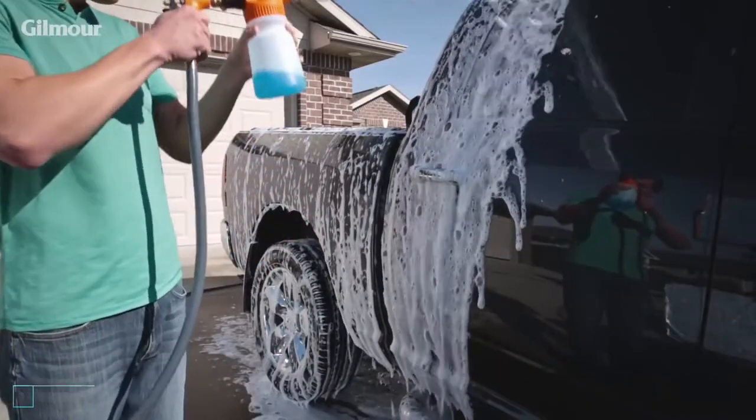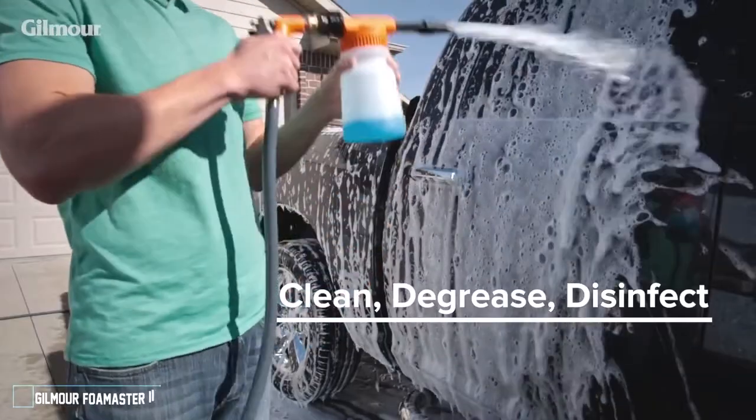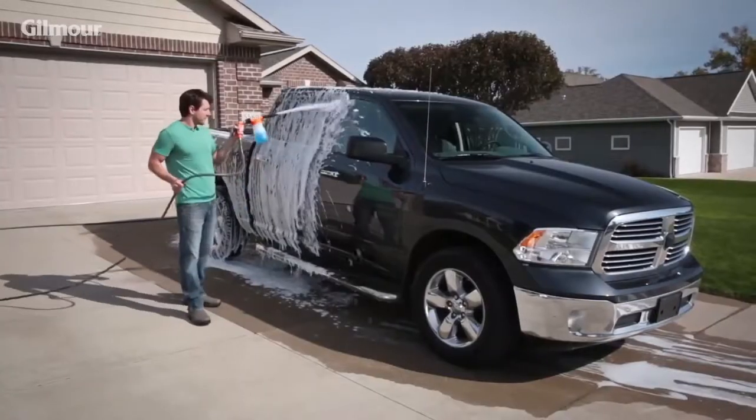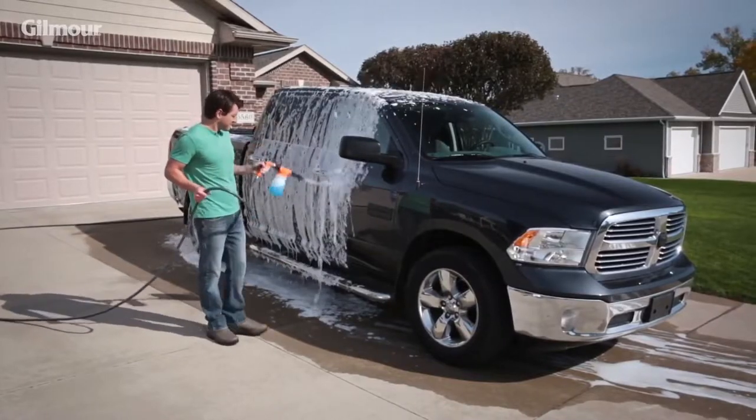All you need is a Foam Master Cleaning Sprayer, the perfect all-around tool for cleaning, degreasing, and disinfecting your vehicle. Its even distribution of foam ensures the most controlled, scratch-free wash possible.